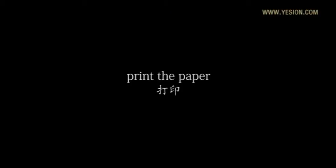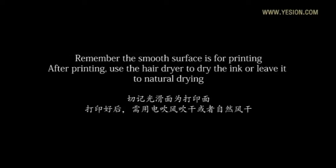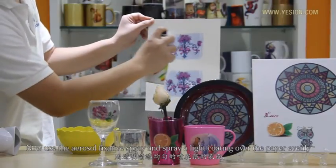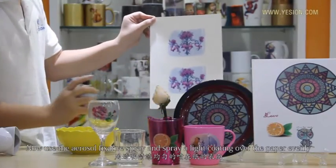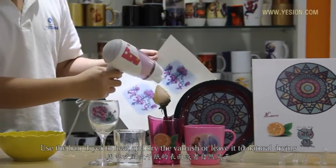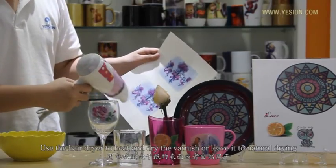First, let's print the paper. Remember the smooth face is for printing. After printing, use the hair dryer to dry the ink or leave it to natural drying. Then use the arousal fixative spray and spread a light coating over the paper evenly. Use the hair dryer to heat and dry the varnish, or leave it to natural drying.